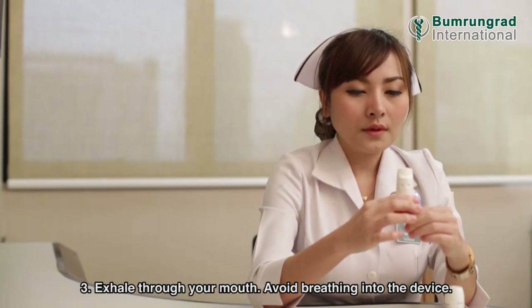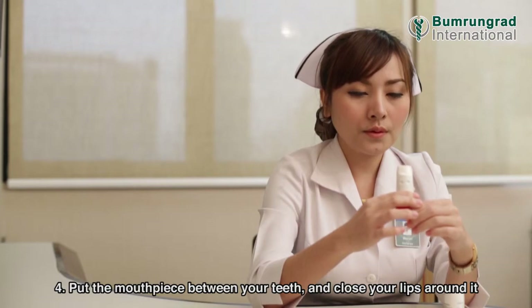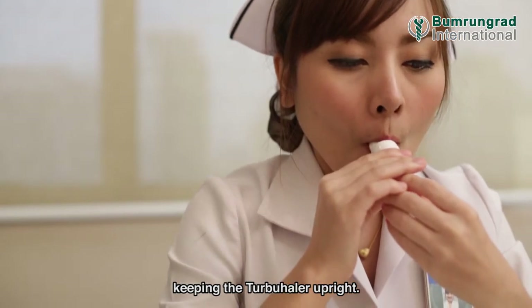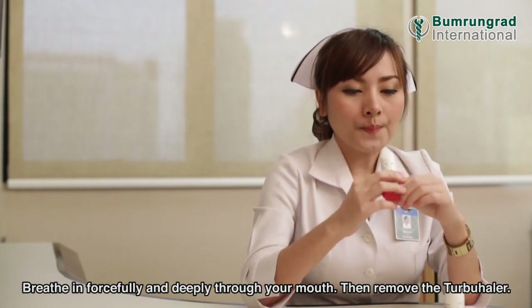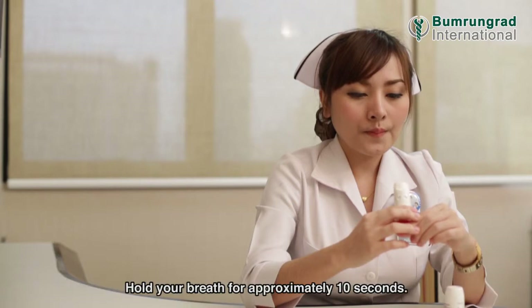Exhale through your mouth. Avoid breathing into the device. Put the mouthpiece between your teeth and close your lips around it, keeping the Turbohaler upright. Breathe in forcefully and deeply through your mouth, then remove the Turbohaler.